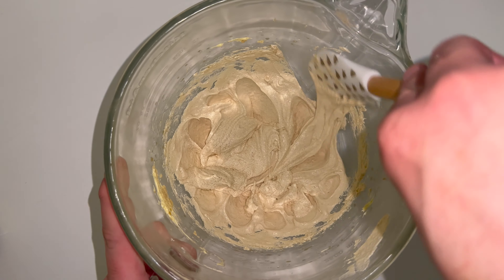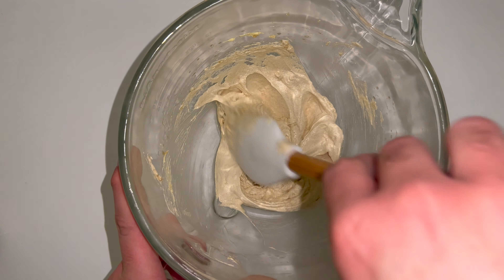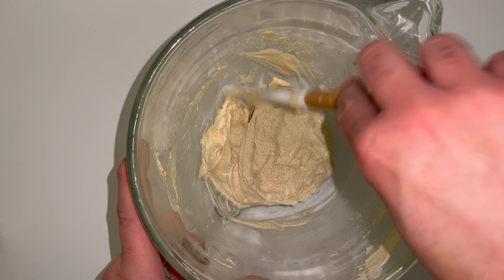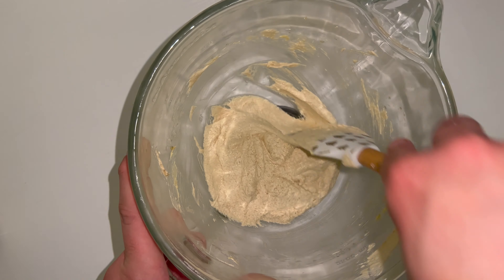Once everything is incorporated, give the bowl a good scraping down. This is just to incorporate any bits that may not have been fully worked in from earlier on, so make sure you get to the very bottom of the bowl as sometimes things don't fully incorporate right there at the bottom.